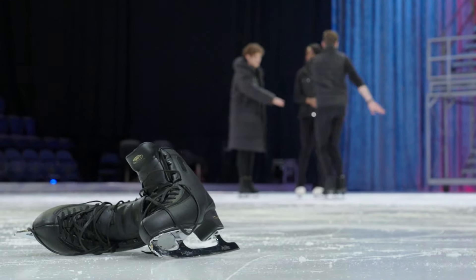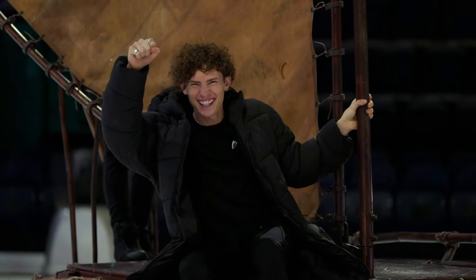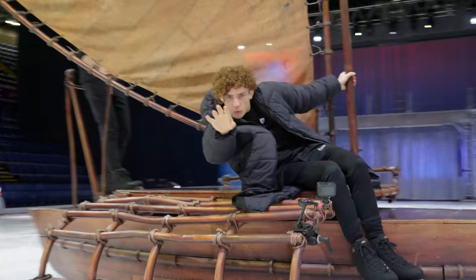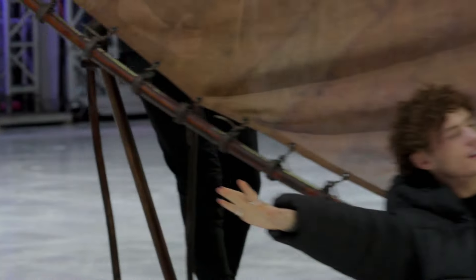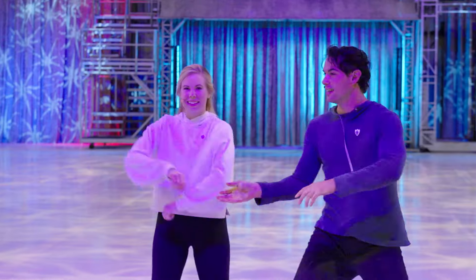With some basic moves learned, I'm going to try out one of the show's props — the boat from Moana. You're welcome! Next, I'm going to find out which character I'll be playing, from Kate and Jeremy, two of the skaters in the show.